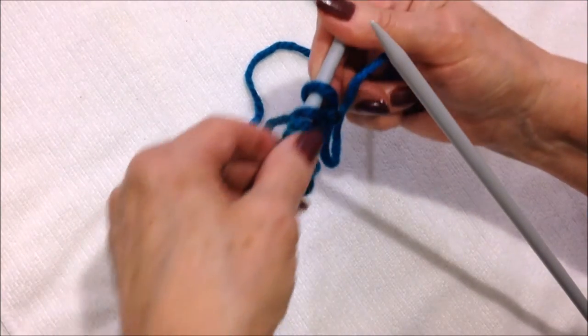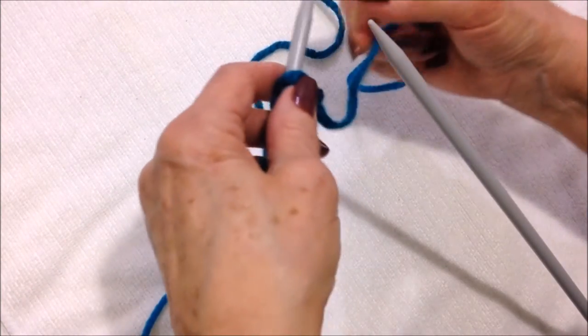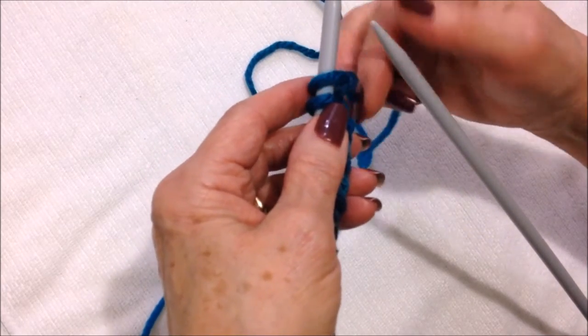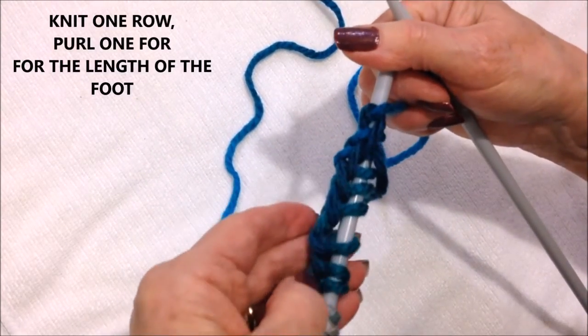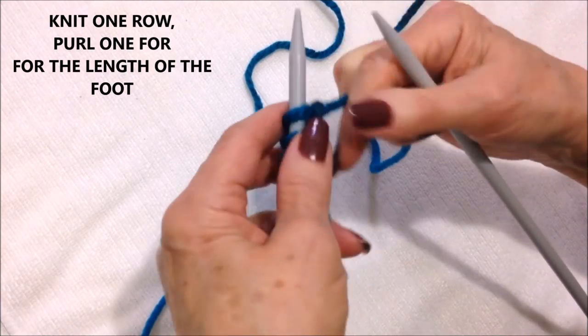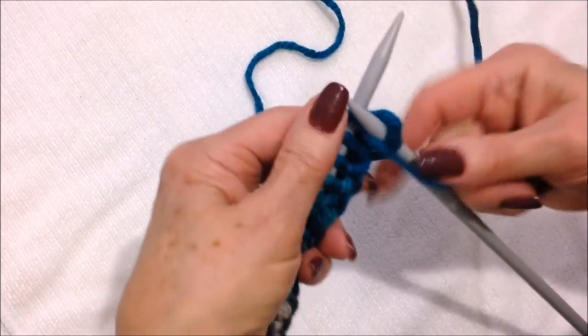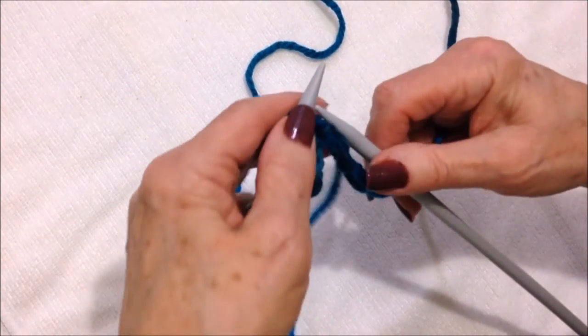After you have your designated number of stitches cast on, you're going to work in stockinette stitch, which is knit one row, purl one row. I'm going to start with a purl row because I used the long tail cast on, and that kind of does one row of knitting. So I'm going to start and purl across the row.